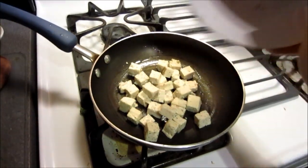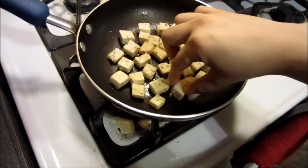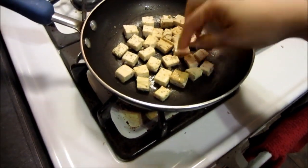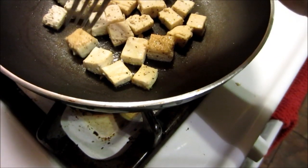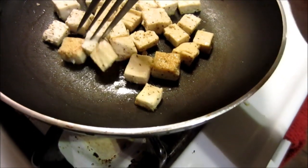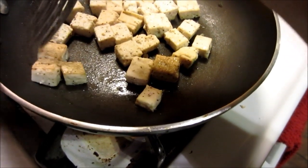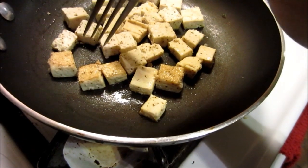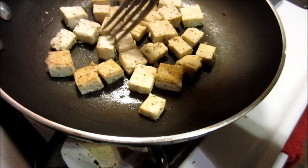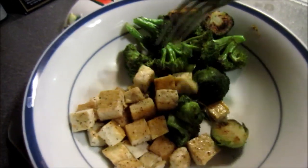My pan is hot enough so I'm just gonna pan-fry these. I like my tofu a little brown, just like that. That browning actually makes them a little crispier — not too crispy — but gives them a little extra texture, because this tofu is very, very soft.